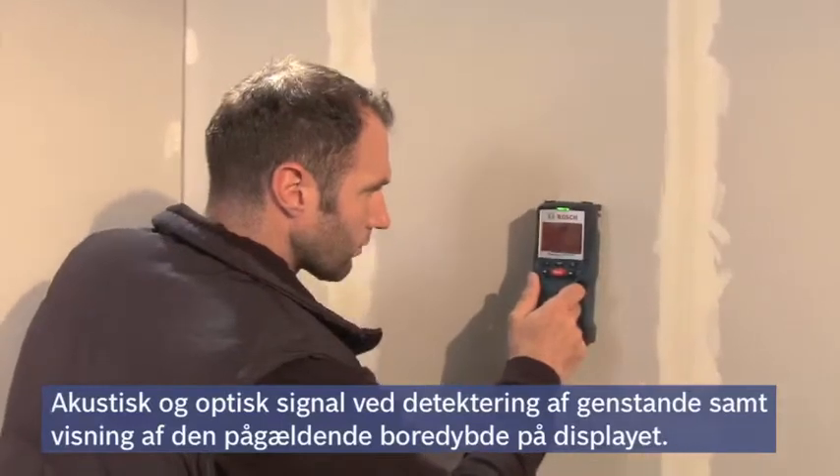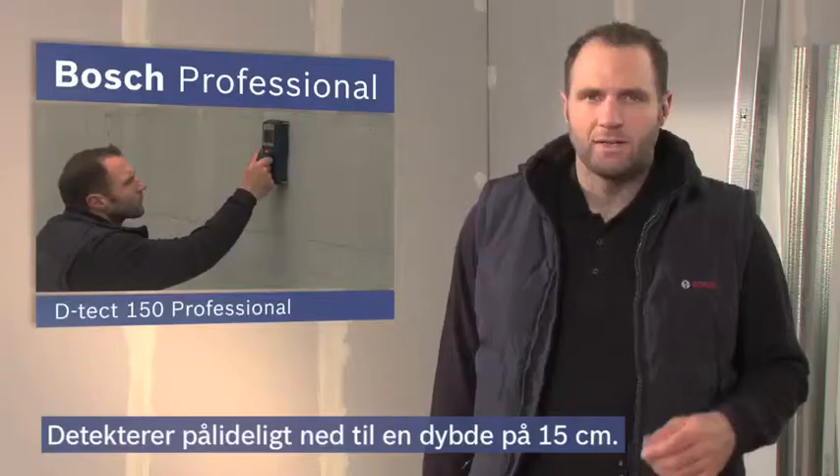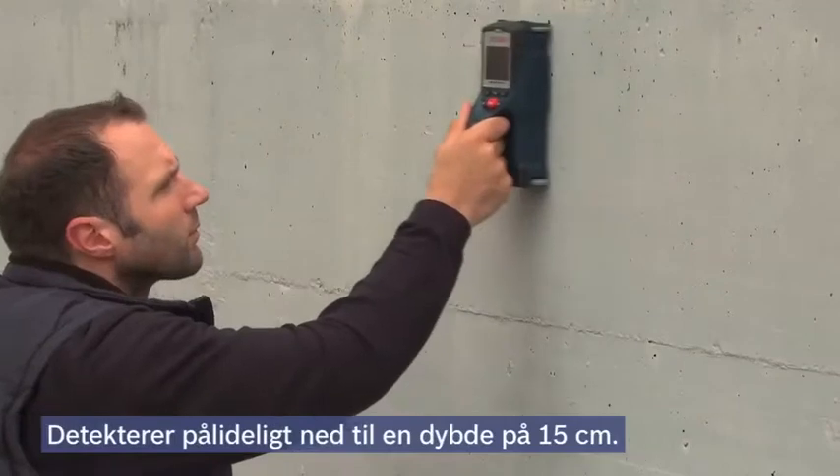Objects are indicated by an acoustic and visual signal and the corresponding drilling depth is displayed. The DTEKT-150 Professional detects reliably at all times and it does so up to a maximum depth of 15 centimeters.